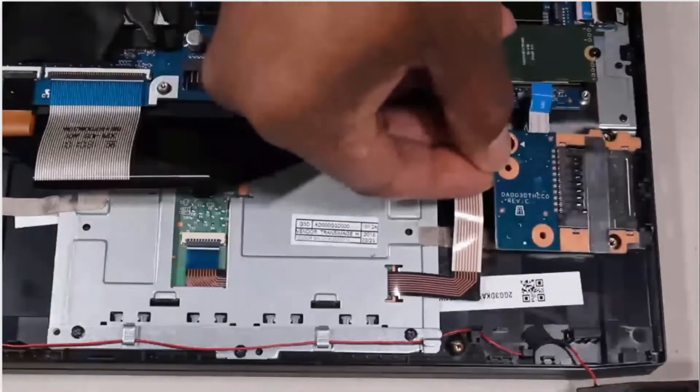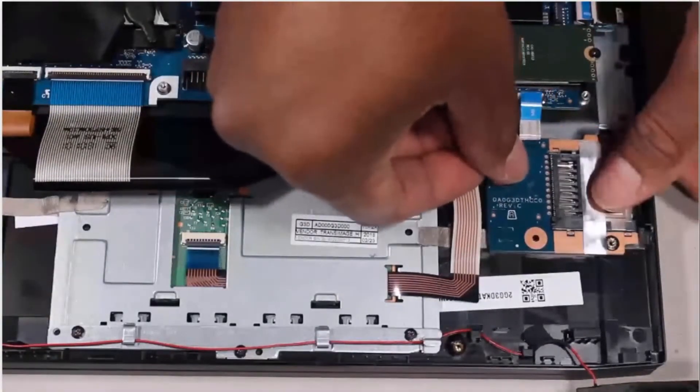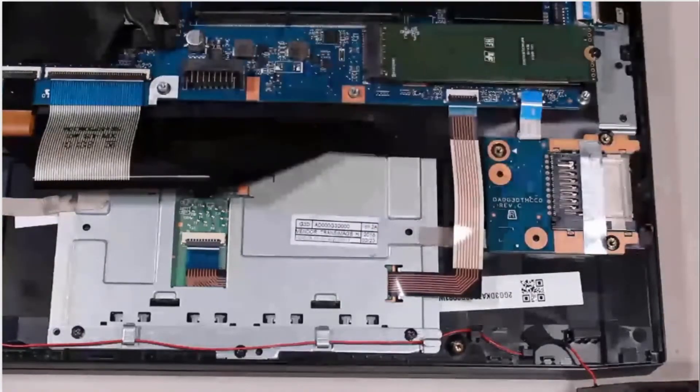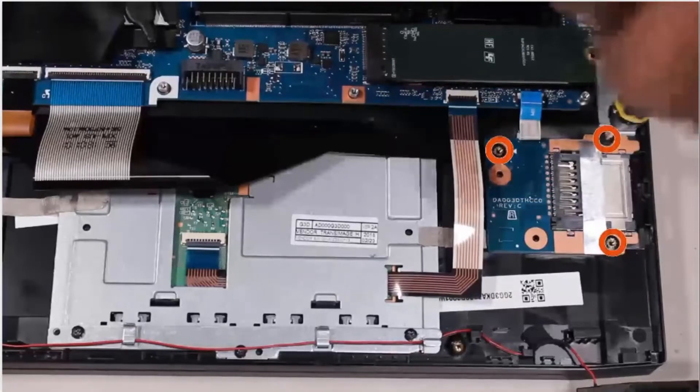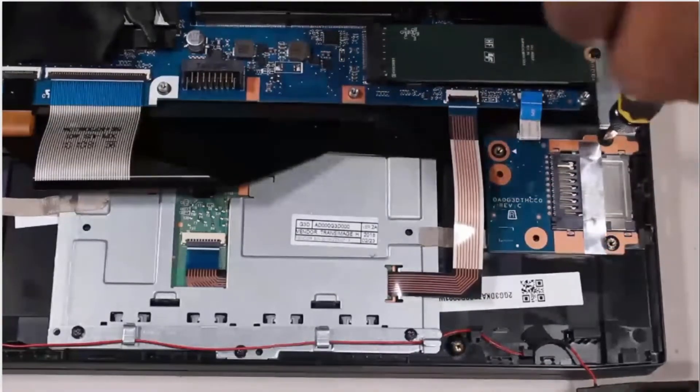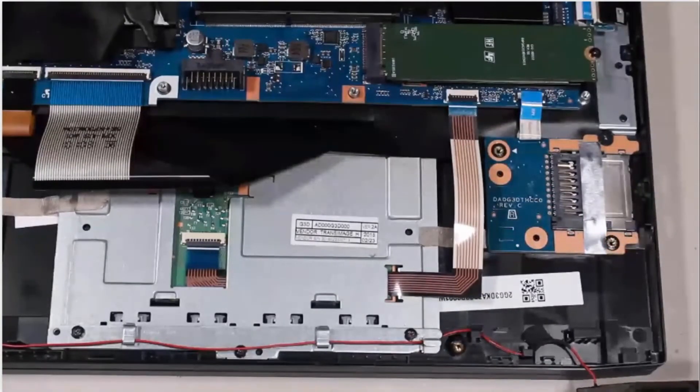Replacement. Place the card reader board onto the alignment pins on the top cover. Replace the three 2.5 mm P1 Phillips-head screws that secure the card reader board to the top cover.